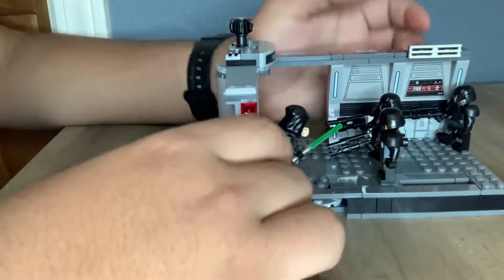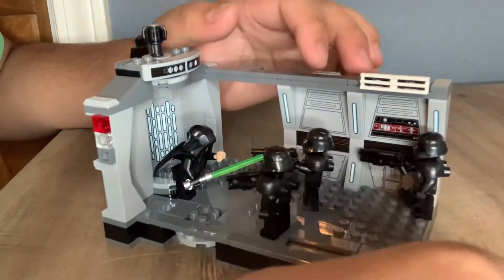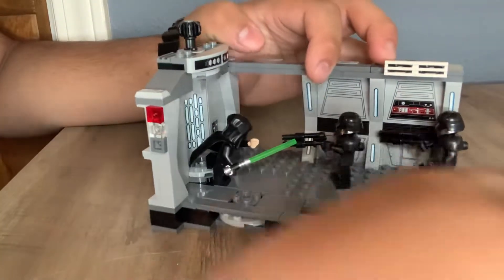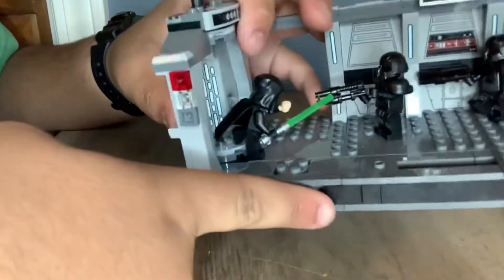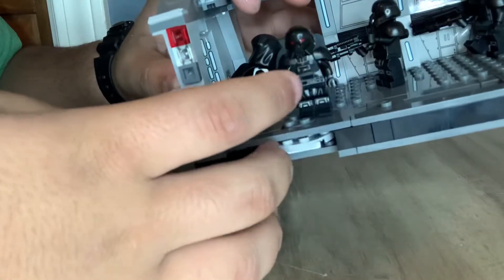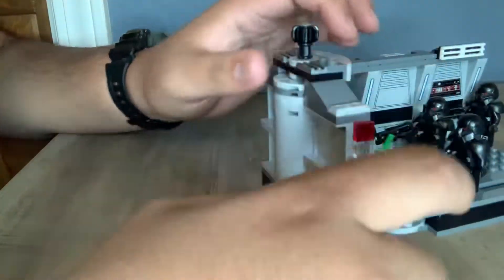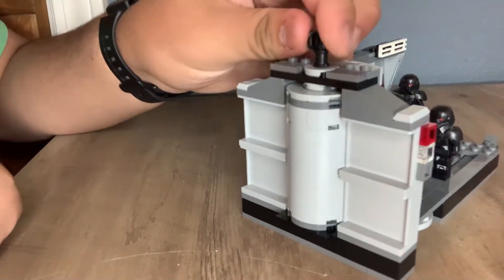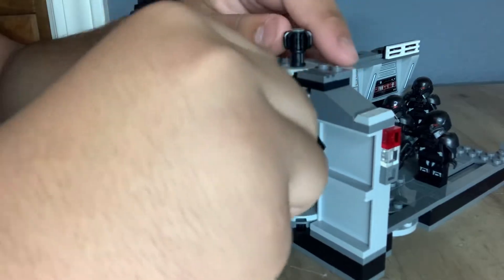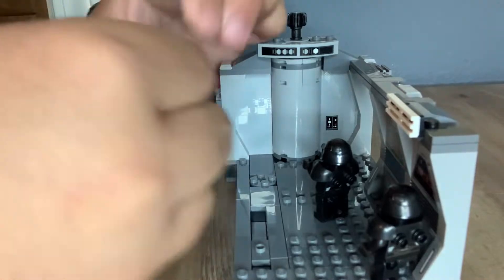The set actually does come with a few play features, which I think are pretty interesting. Like this right here — you can have it where he's pulling in with the Force, slides them in. Also right here is a twisty little spinny piece. You can put a figure on it and it spins around. It won't spin fully because I have Luke on it right there. The elevator does spin around, so you can put Luke in it — but it won't turn around with the lightsaber piece in it.